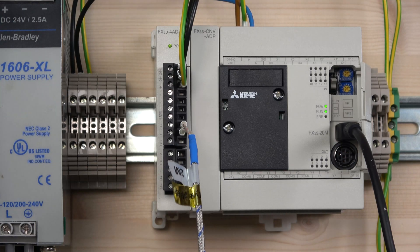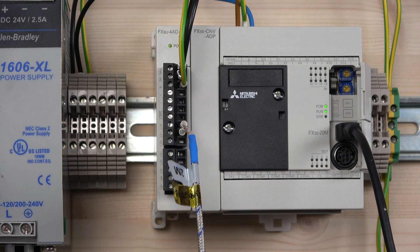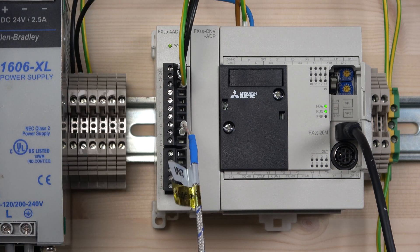The first thing we need to look at is what do we need to get this adapter card operational. You do need the adapter card for it - for an FX3S PLC there's a specific adapter card, and there's a different adapter card for FX3U and FX3G. My one is FX3S CNV-ADP. We looked into this in more depth in the first video for the analog input card, so check that out in the description below.